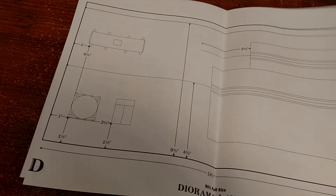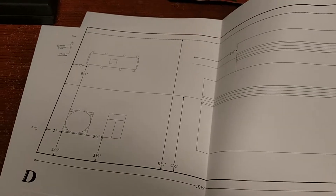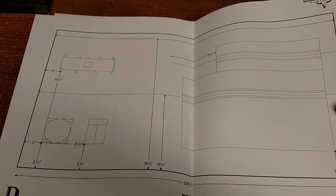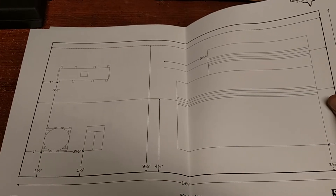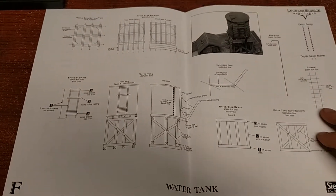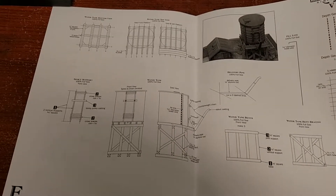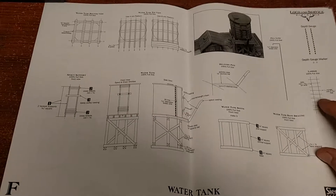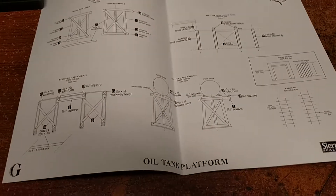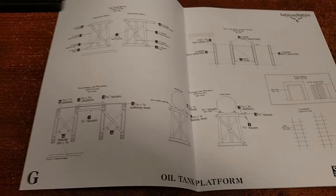There's also an 80% full-size layout diorama sheet just to show how he laid it out as a diorama — I will probably follow this relatively closely, but we'll see. My intention is actually to integrate this into my layout in a section I have yet to build. The final sheet looks like the details for the water tank, including the depth gauge and how to bend the wire for the fill line. And here's another sheet showing all the details for the oil tank platform — how to build it and how to lay it out.